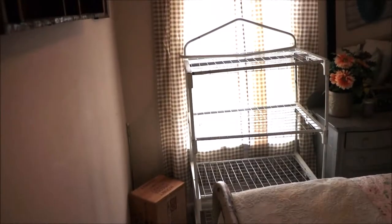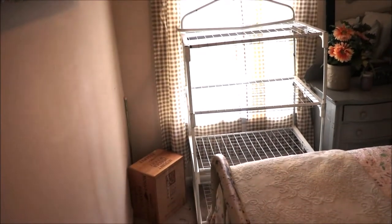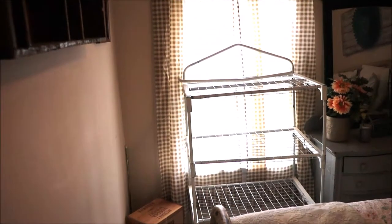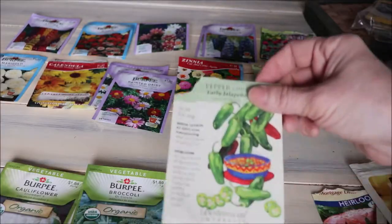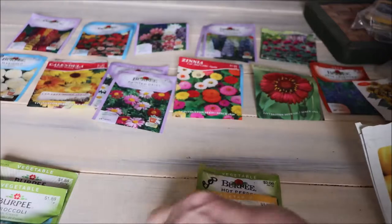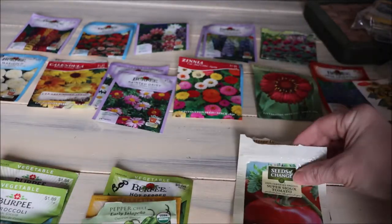I went upstairs and assembled my little greenhouse. This is what I'm using this year. I know it's tight in this little area, but I had to tuck it away somewhere safe because we have some kittens in the house this year and they've just been curious and knocking everything over. So I had to put it in the guest room where I could shut the door.